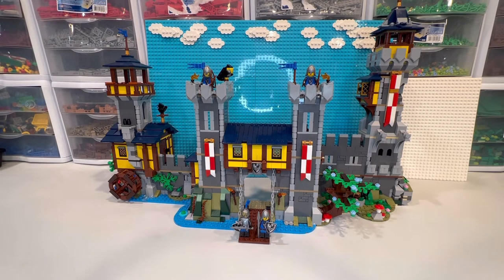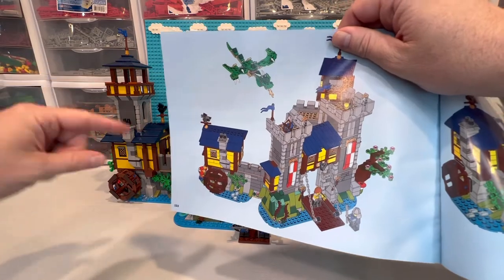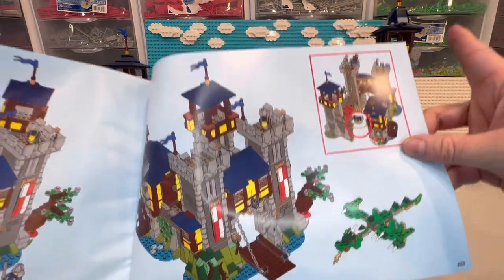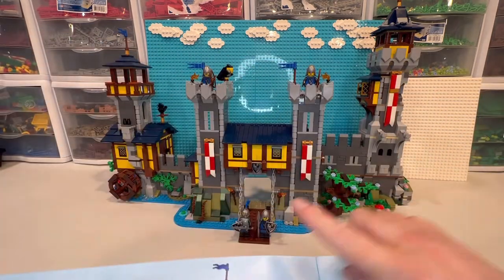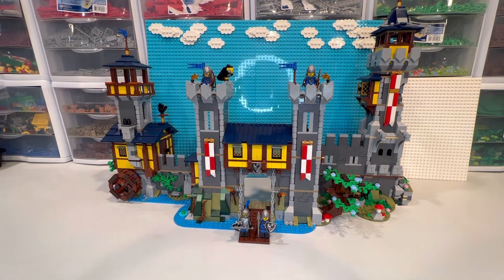I'm going to show this back page of the instructions just so you get a better idea. So all that's been added — you can see the back tower, that whole thing there has been added, and then it's just a little bit wider overall with more living space here. What do you guys think? I like it — I think it's going to be a great addition with my Lion Knights' Castle, my original Black Falcon, my castle in the forest Brick Link set, along with my other castles. And I think it goes well with the blacksmith shop — let me know what you guys think!